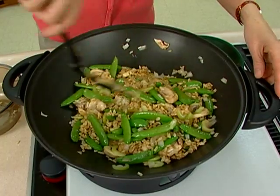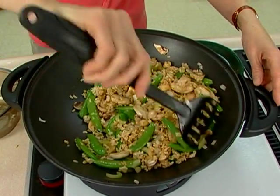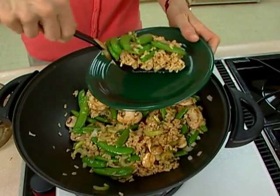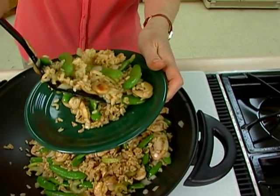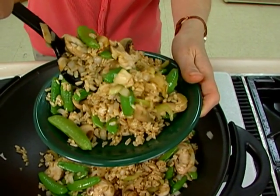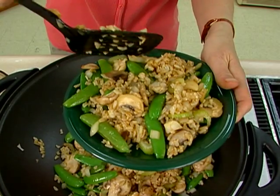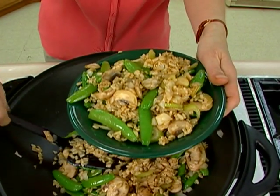Once you have everything heated through — and this can easily be done in an electric skillet if you don't have a wok — you're ready to serve. The vegetables will still have some crispness to them, but everything's going to be hot. If you wanted to make this a main dish, you could add a little bit of beef or chicken that you stir fried before adding the vegetables.